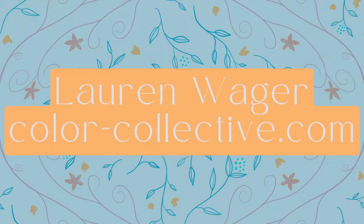Lauren Wager from Color Collective has graciously allowed us to use a color palette from her new book, Palette Perfect Volume 2. I've just received this as a gift and it's my new go-to for finding color palettes and getting out of my comfort zone. You can find a link to her book in the resources section.